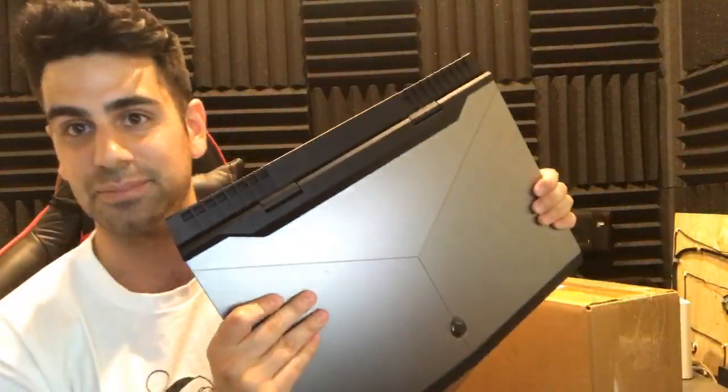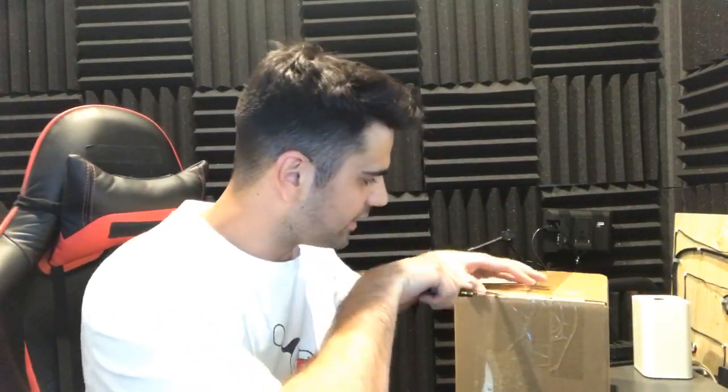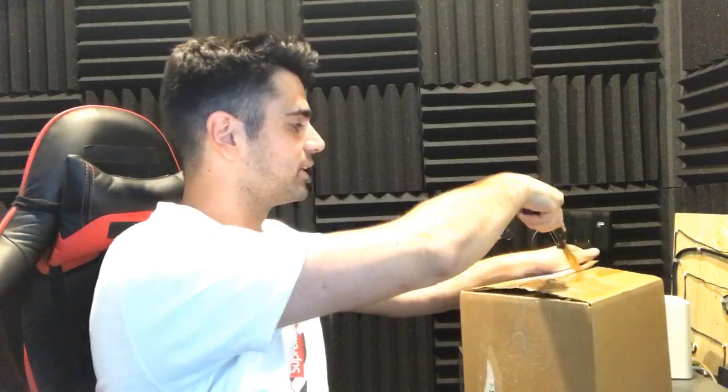Fun fact about the thumbnail: obviously I haven't unboxed the laptop yet, but I have a laptop in the thumbnail. While I was at E3, Alienware actually lent me a laptop - I'm going to send it back - but they lent me this laptop while I was at E3 so I had something proper to edit on. That's the laptop in the thumbnail. I don't know anything about my new laptop really, I just know it's a laptop and it's going to be able to play all my games. I'll be able to edit when I'm not home, live stream when I'm not home, and literally do everything while I'm not home. I'm really excited about it.